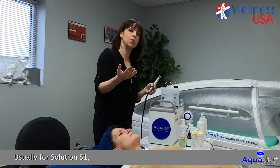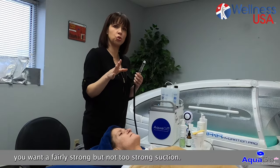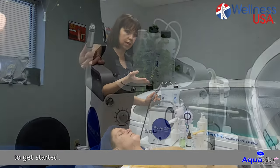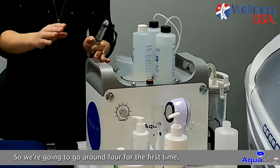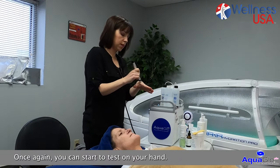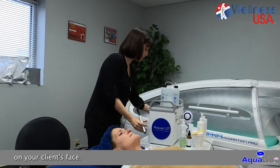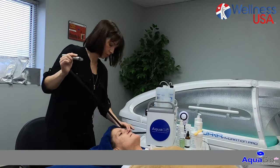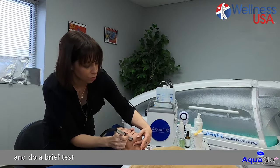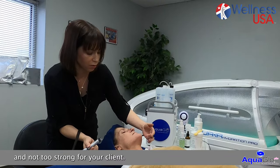Usually for solution S1, which is your deep cleansing of the pores, you want a fairly strong but not too strong suction. I would always advise to go around four or five max to get started. So here we're going to go around four for the first time, especially if the client has never received any kind of treatment similar to this. You can start to test on your hand and then you will start to also test on your client's face. See if you have enough liquid going on and if the suction is good and not too strong for your client.